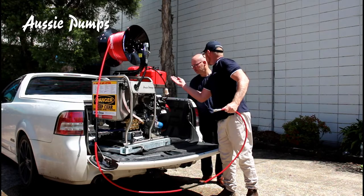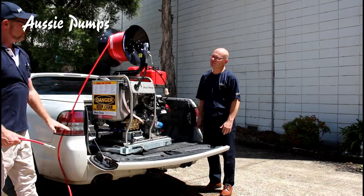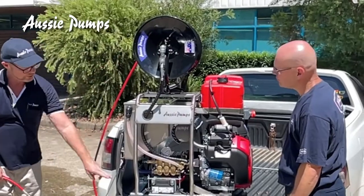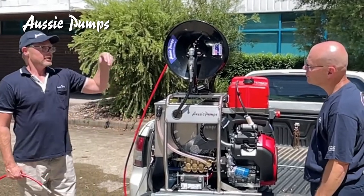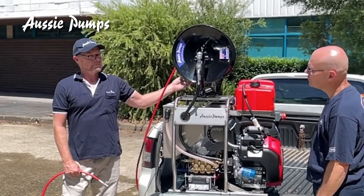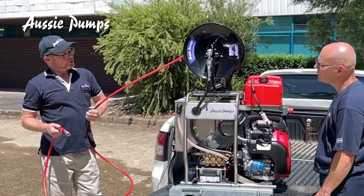Turn your choke off and you can shut your valve. The machine will go into what we call bypass mode, where the water is going through the pump and circulating back to your tank. Your engine is also warming up at this time, so while that's happening you can set up.